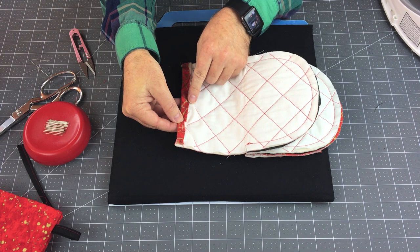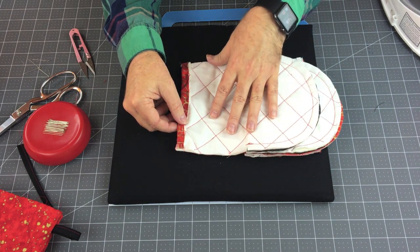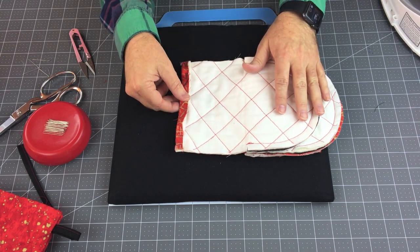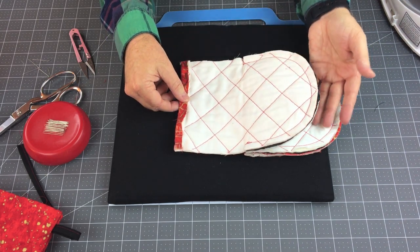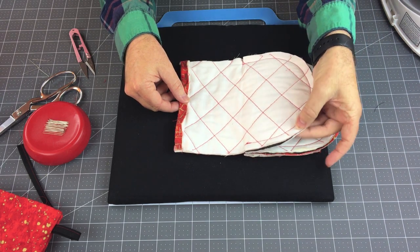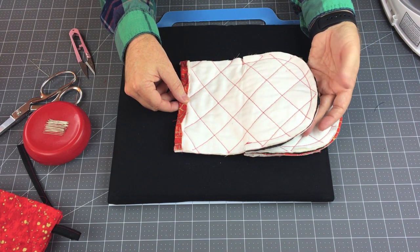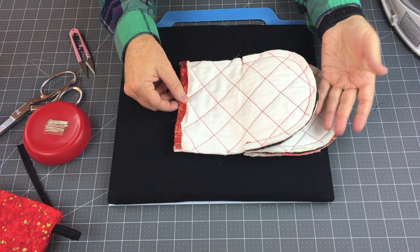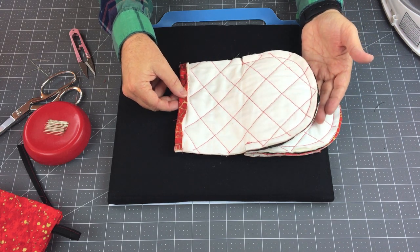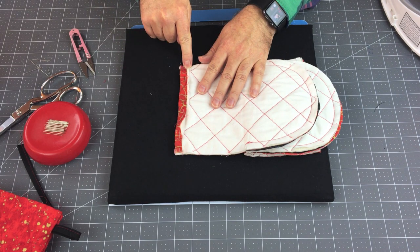I'm going to zigzag over this raw edge on both sides, which should keep any raw edges from fraying out. I really hesitate putting this thickness into an overlock machine — sometimes with a lot of thickness the knife can get stuck if it isn't sharp enough, and then you have to cut everything out and take the machine in for adjustment. So I avoid putting this kind of thickness in an overlock. Now that I've got this pinned up, I'm going to take it to the machine and zigzag the hem.